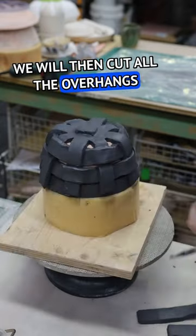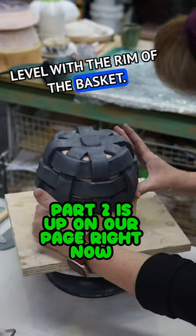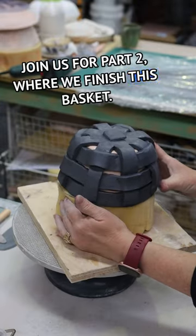We will then cut all the overhangs level with the rim of the basket. Join us for part two where we finish this basket.